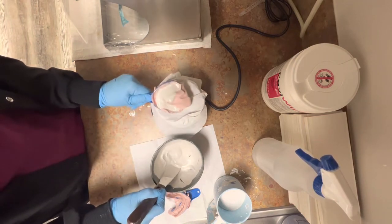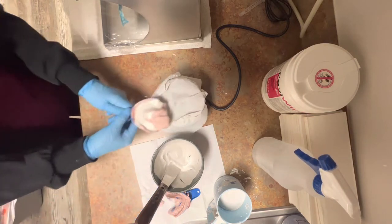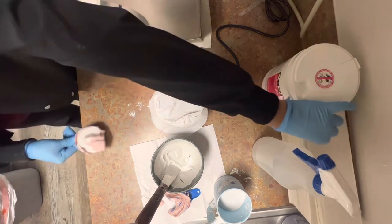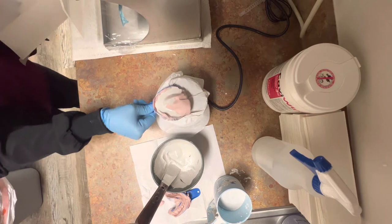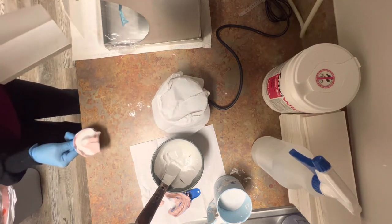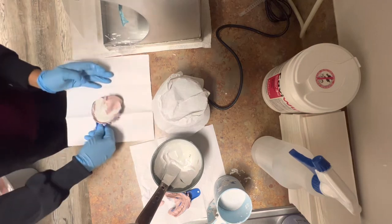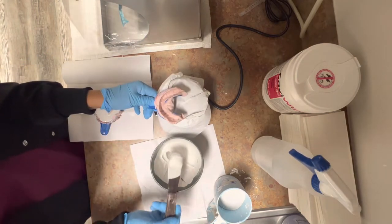I do this trick where I tap the impression. I'm going to take it off the vibrating machine and tap it, and that usually helps eliminating some air bubbles that I see. So after that one layer, I'm just going to set this aside and do my lower arch.